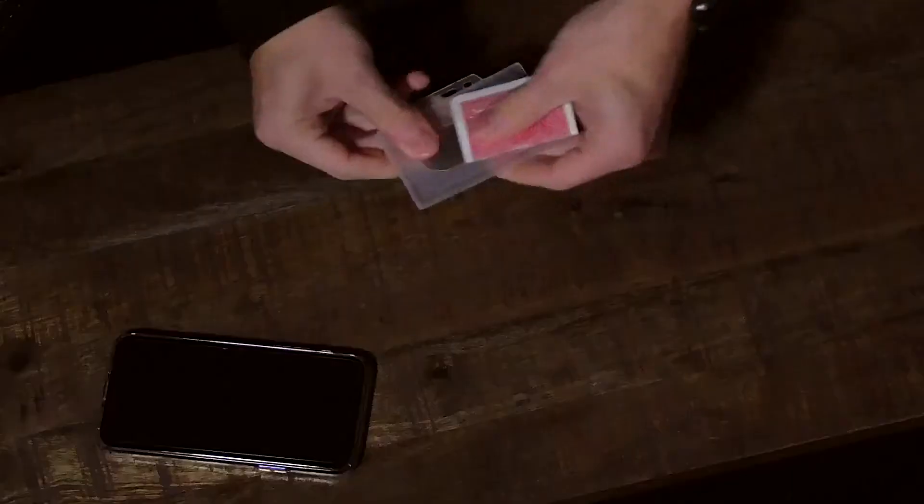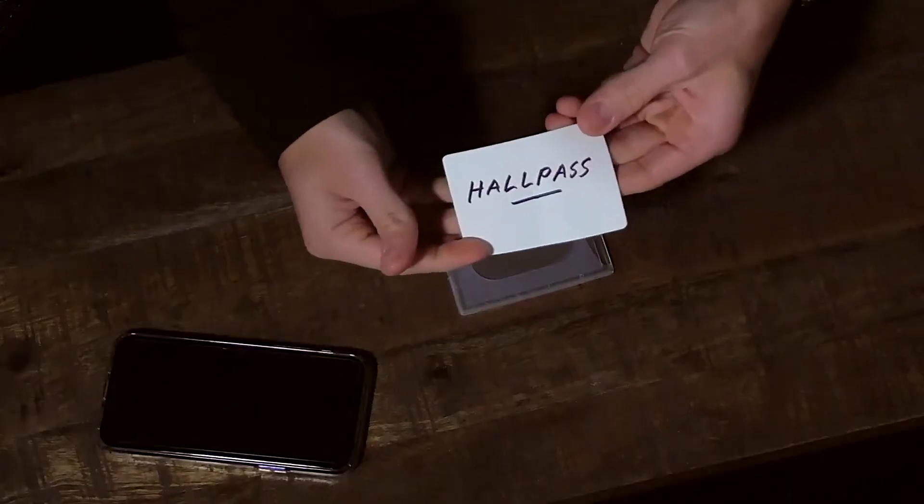I am James Anthony and this is Hall Pass. Hall Pass is an ingenious utility devised by Julio Montoro. It lets you switch in real-time, right under the spectator's nose.